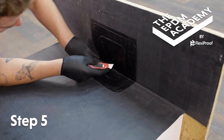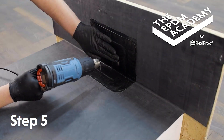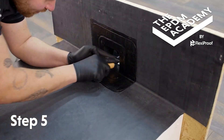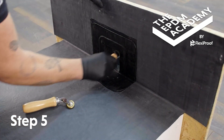Use a craft knife to cut a hole in the center of the flashing tape covering the drain outlet. Use a heat gun to make the flashing tape more pliable, then press the soft flashing tape into the drain outlet edges and apply pressure with a penny roller. Use a silicon roller to apply more pressure inside the drain outlet.